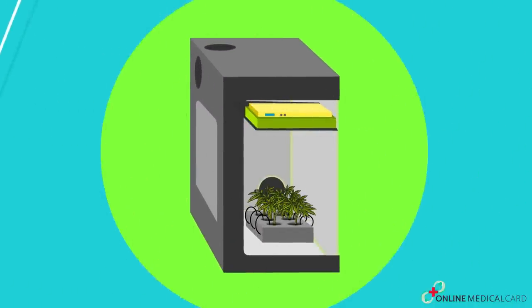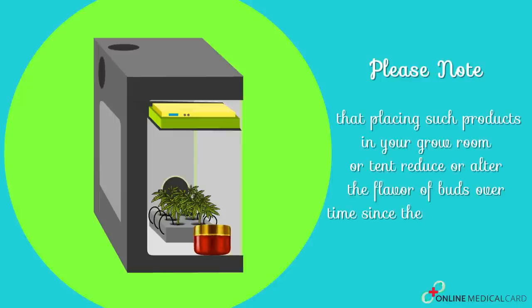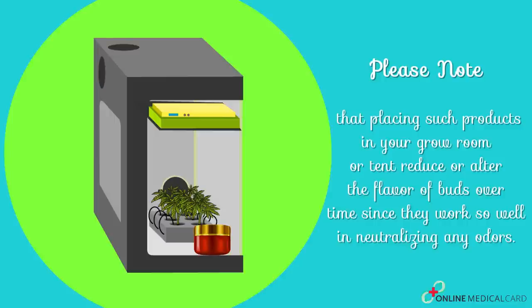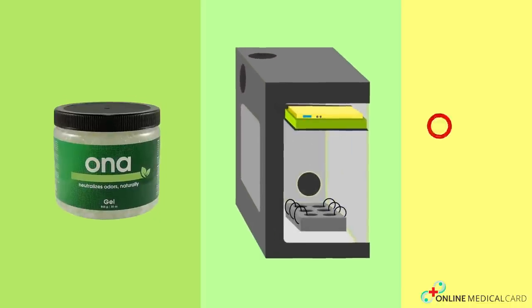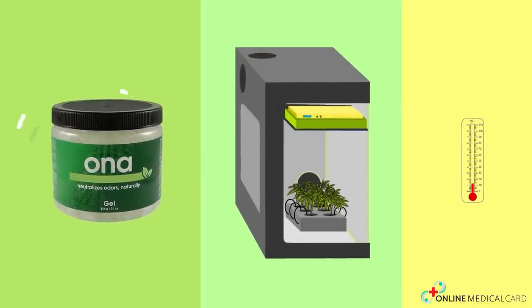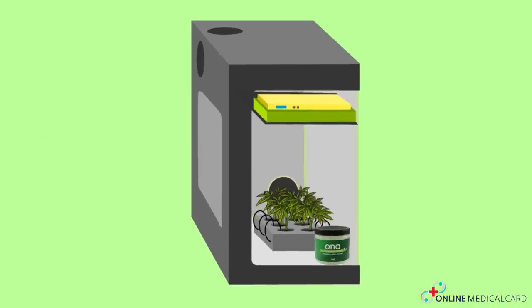Please note that placing such products in your grow room or tent can reduce or alter the flavor of buds over time, since they work so well in neutralizing any odors. So they should be placed outside of the growing area. Depending on the size of ONA product you buy, humidity, and temperature of your grow room, it could last anywhere from four to six weeks. Just make sure you don't use it inside the grow room.